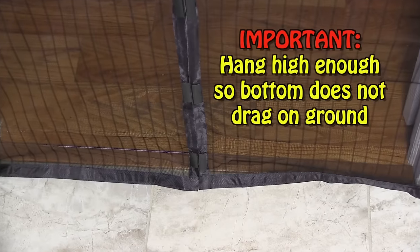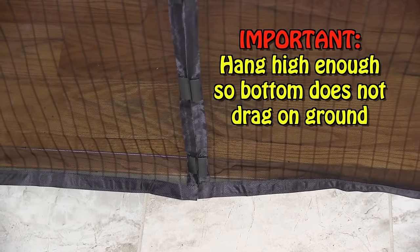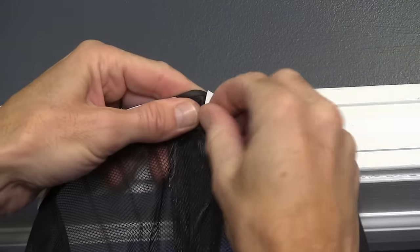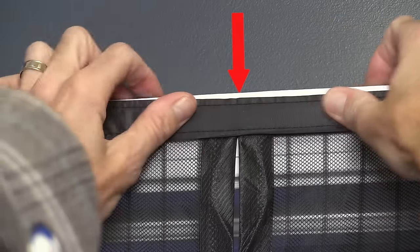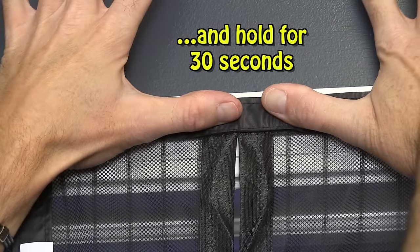Important! Be sure to hang Magic Mesh high enough so that the bottom of the screen does not drag on the ground. Now locate the top of the screen and peel off the adhesive backing from points number one and number seven — the two spots located at the sewn part of the panel — and apply to the center of the door frame and hold for 30 seconds.